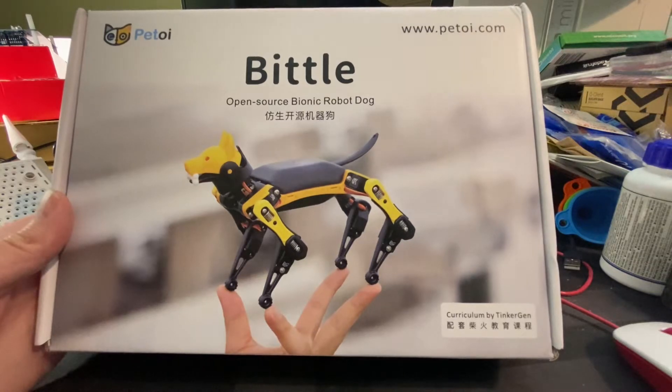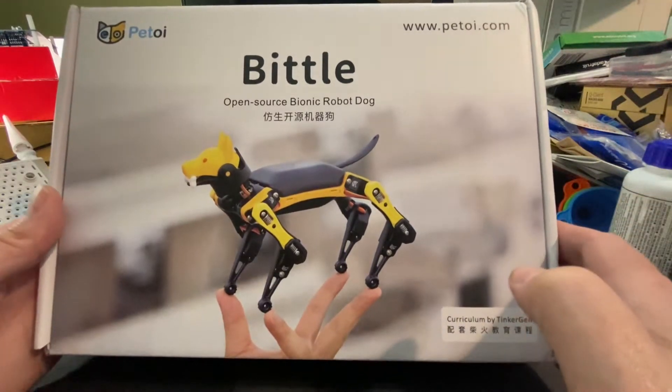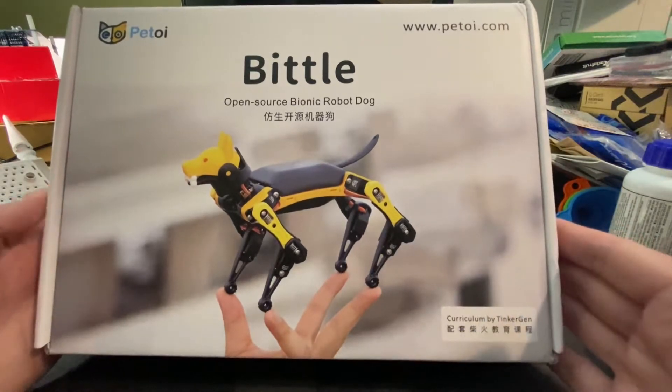Okay, hello everybody, this is Mike here again. I'm going to do a quick unboxing video of the Bittle open source bionic robot dog — just got it in the mail.